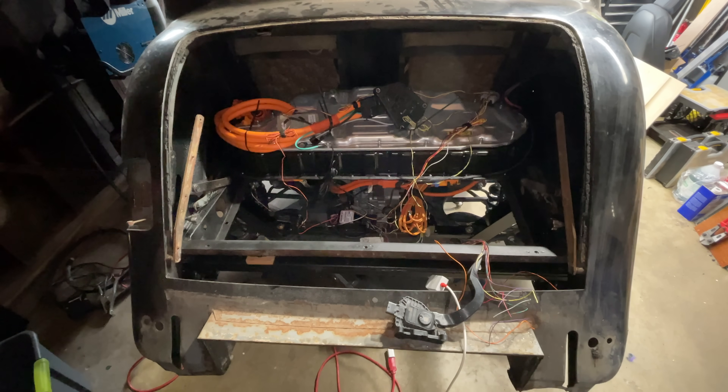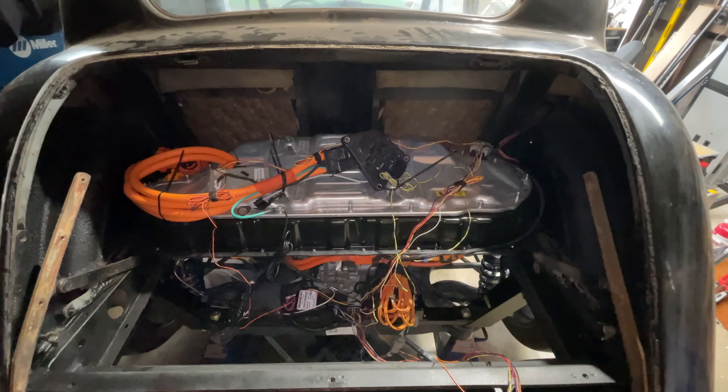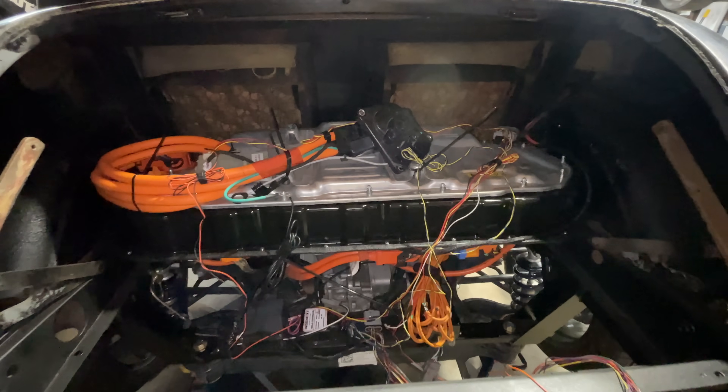When I take things apart and put them back together again, I expect them to work. But with electrical things, sometimes when you take them apart, the magic escapes. I had this totally reasonable and rational fear when I decided to take this sensitive piece of high-voltage electronics, disassemble it into a hundred pieces, and then reassemble it in a different way, grafted to a 70-year-old British car like some sort of horrific medical experiment.